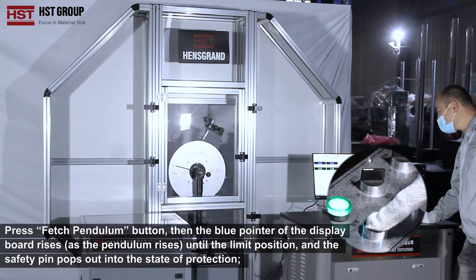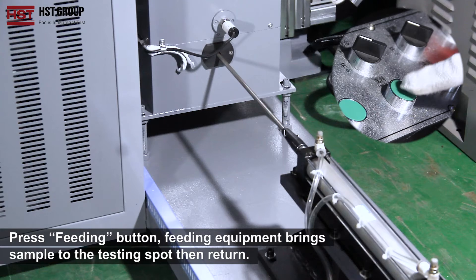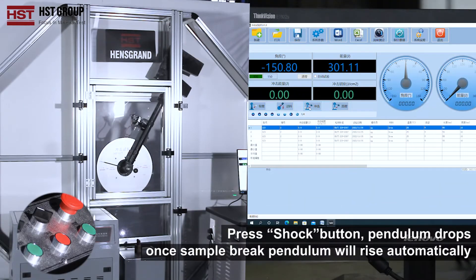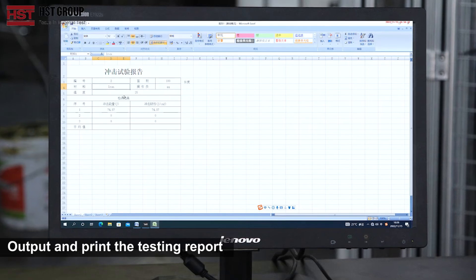Press the Release Pendulum Button. Press the Feeding Button — the feeding equipment brings the sample to the testing spot, then returns. Press the Shock Button; the pendulum drops. When the sample breaks, the pendulum will rise automatically, and the testing report is output and printed.